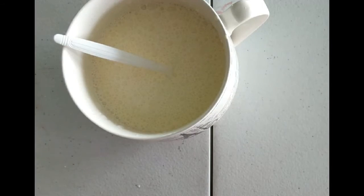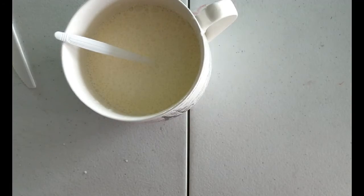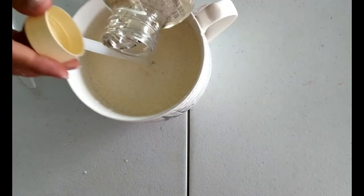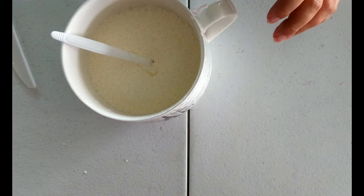Once it starts to get a little bit thicker, we're just going to add some light corn syrup — about one to two teaspoons worth. Then you're just going to keep going until it starts turning into whipped cream.